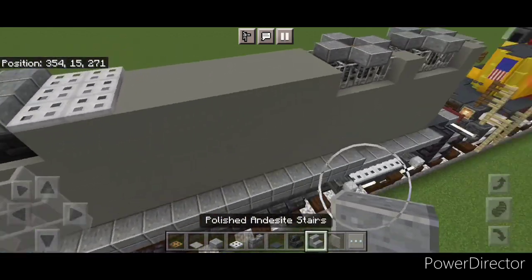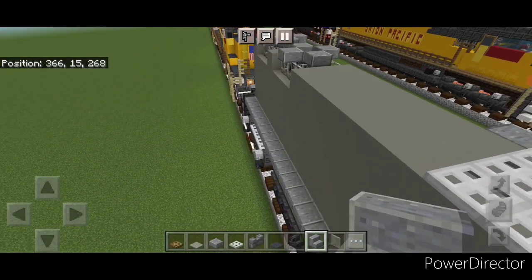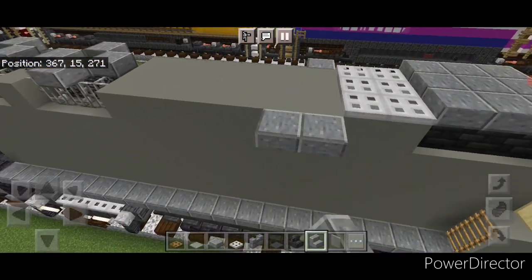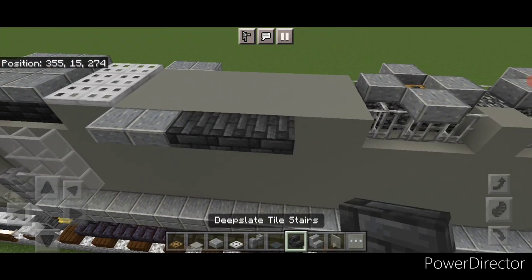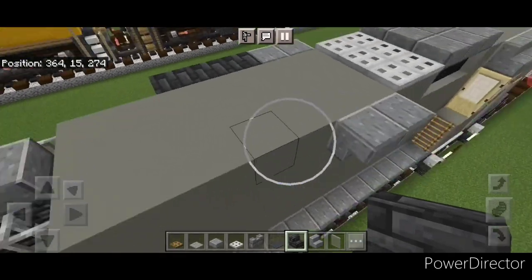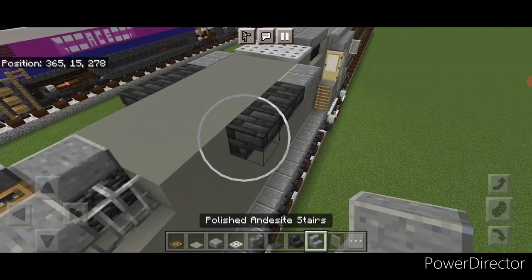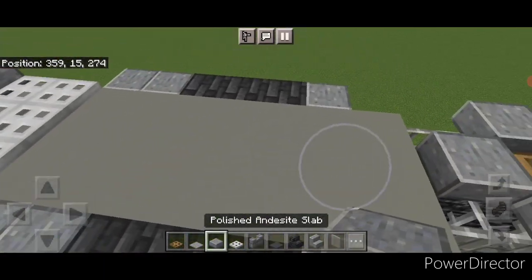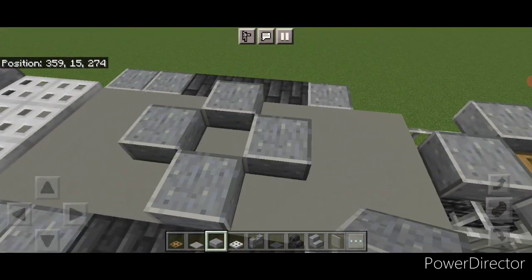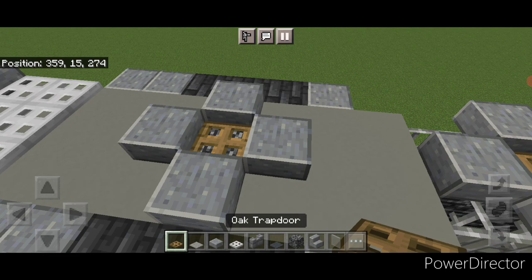Then come up behind these iron trapdoors and do an upside-down forward-facing polished andesite stair on either side, then an outward-facing stair. Behind it three deep slate tile stairs upside down, and three on this side. Behind that a backward-facing polished andesite stair upside down on either side. Then on the center of this do a plus shape of polished andesite slabs, knock out the middle, put in a bedrock block and an oak trapdoor for the dynamic brake fan.